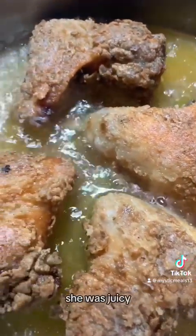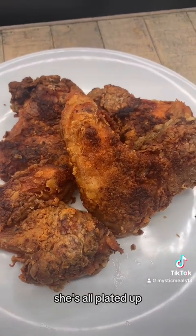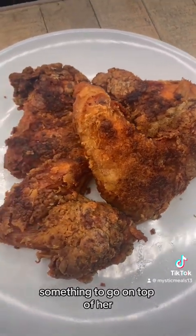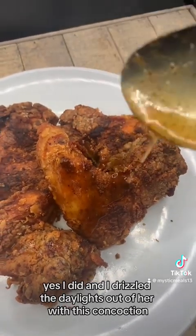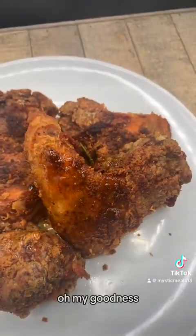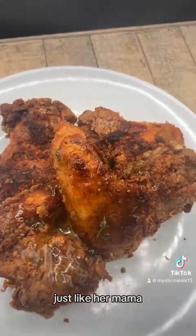Trust me, she was juicy, juicy on the inside — trust and believe. She's all plated up but she's kind of naked, so I decided she needed a little something to go on top of her. So I made a honey butter jerk sauce with some fresh thyme. I drizzled the daylights out of her with this concoction and she was freaking bomb. Oh my goodness — she was sticky, sweet, spicy. She was everything, just like her mama.